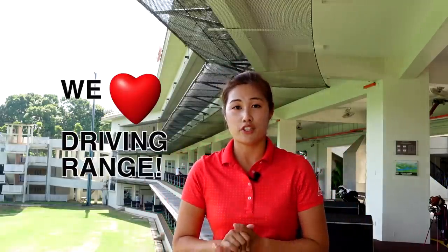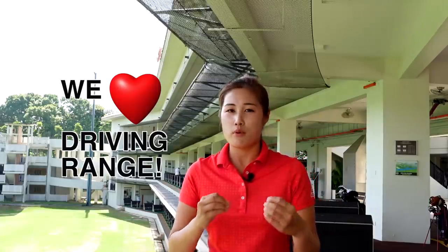Hi everyone, welcome back to Golf with Michelle. I know a lot of us love spending time on the driving range. So in order to get the most out of your practice session, I'll be sharing with you the do's and don'ts on the driving range in order for you to get the most quality practice ever.